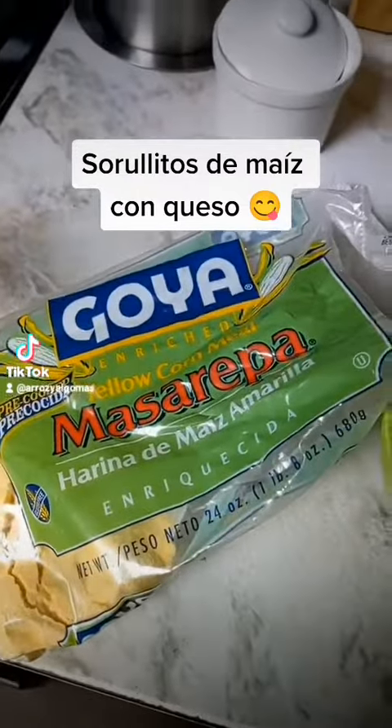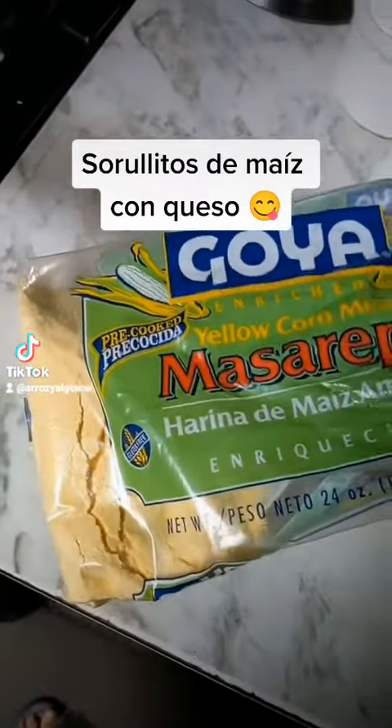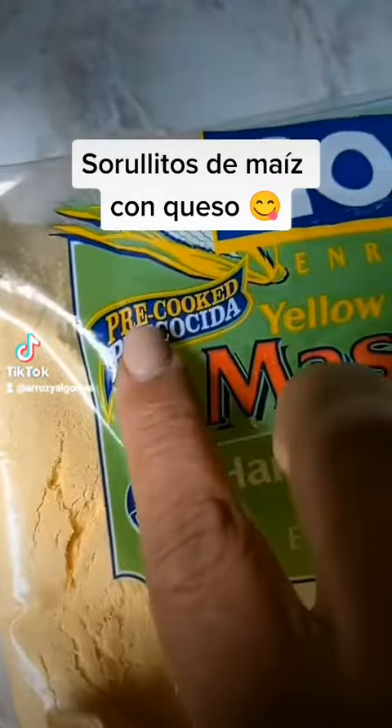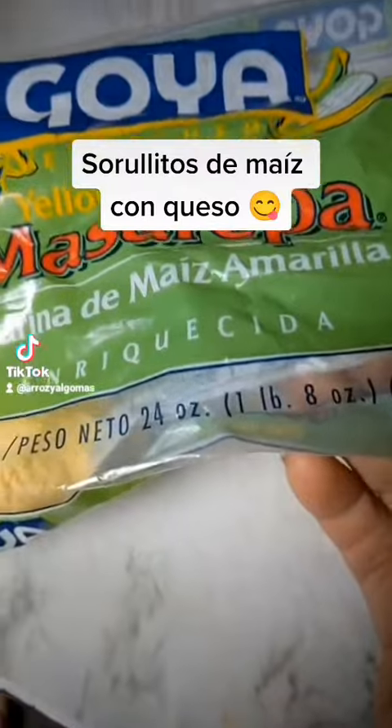I'm gonna make some sorollitos de maiz for breakfast. This is the cornmeal that I use. It's pre-cooked — it's called pre-cocida, it's called mazarepa.